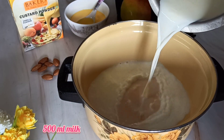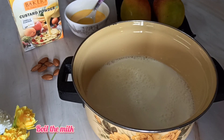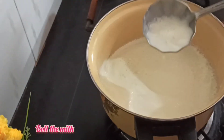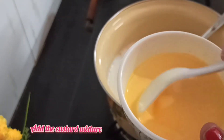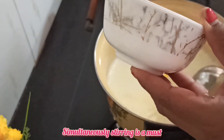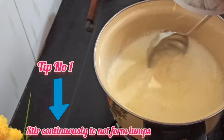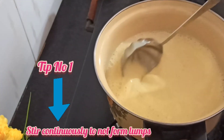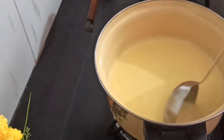Now we'll take a saucepan and add 500 milliliters of milk, or half a liter of milk. We'll put this saucepan onto the stove and boil the milk. When the milk comes to a boiling point, we will add the custard mixture into the milk, stirring continuously without fail. Stirring the milk continuously is a must, as the custard powder will form into lumps.